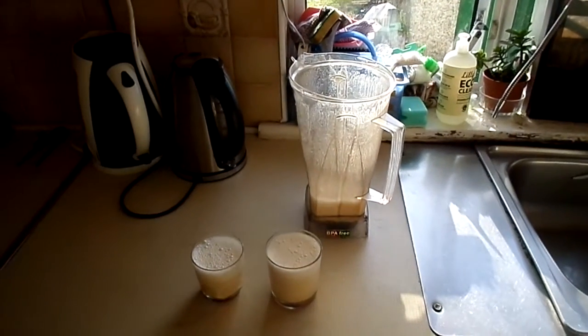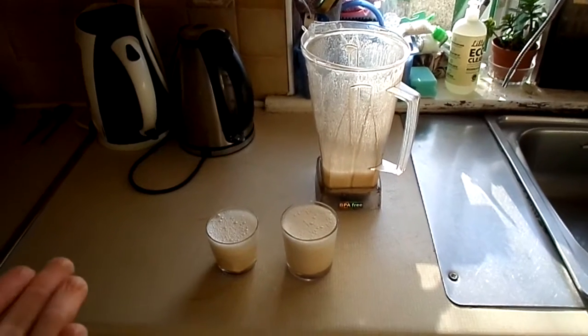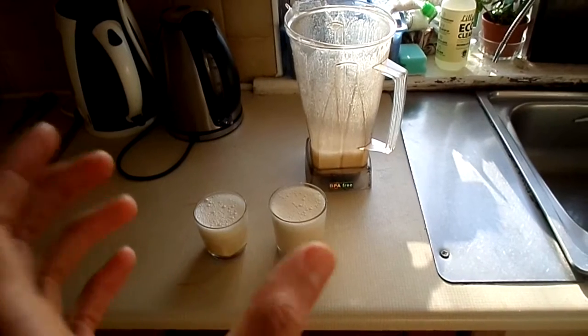Hey everybody, welcome to this video and thanks for joining me. My name is Owen Fox and I wanted to share with you a drink that I just made right here, which is simply Brazil nut milk made from Brazil nuts.